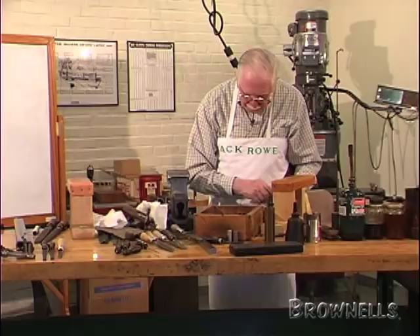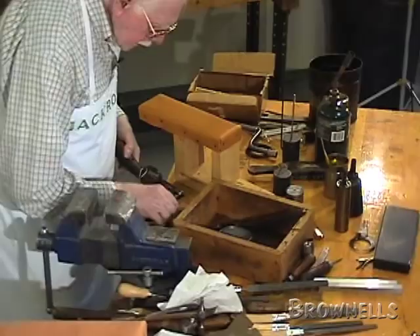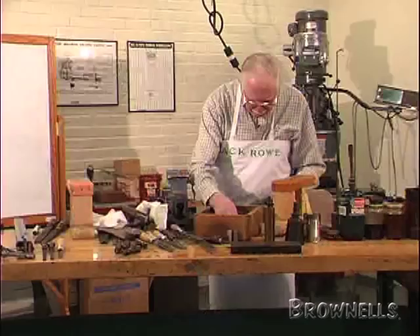In this case, you can put the guard screw in and put the cover plate on last. But it doesn't really matter — you can put the cover plate on first, then put the guard screw in.